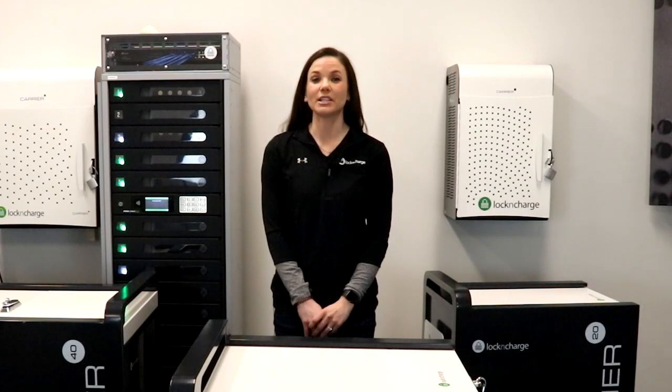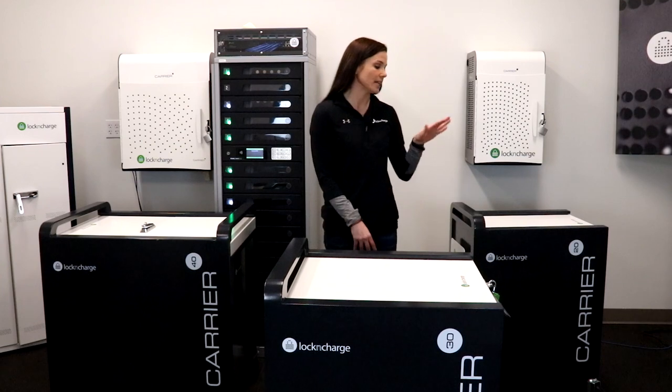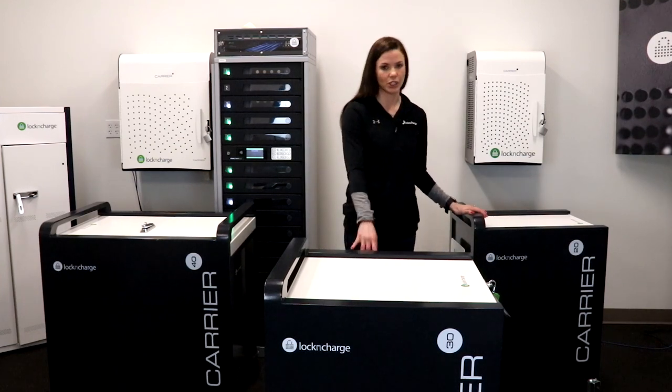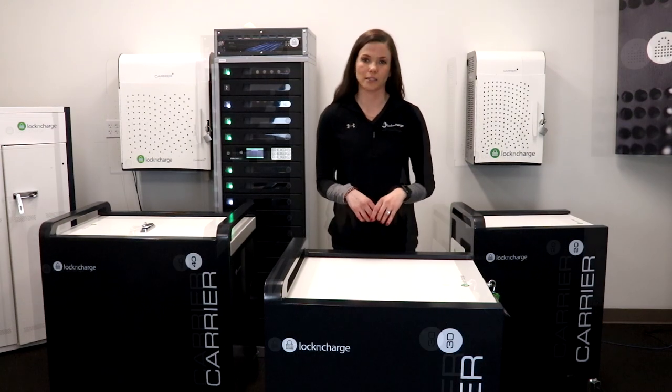Hi, it's Katie with Lock and Charge, and I'm here to show you our carrier cart line. Our carrier cart line comes in a 20 unit capacity, a 30 unit capacity, and a 40 unit capacity. Today I'm going to show you our 30 capacity cart.